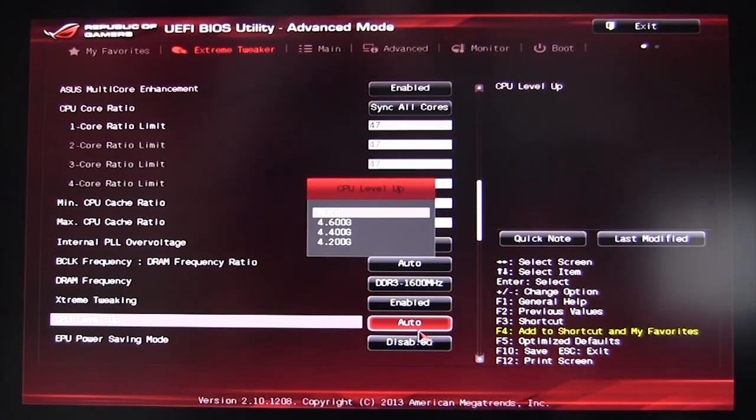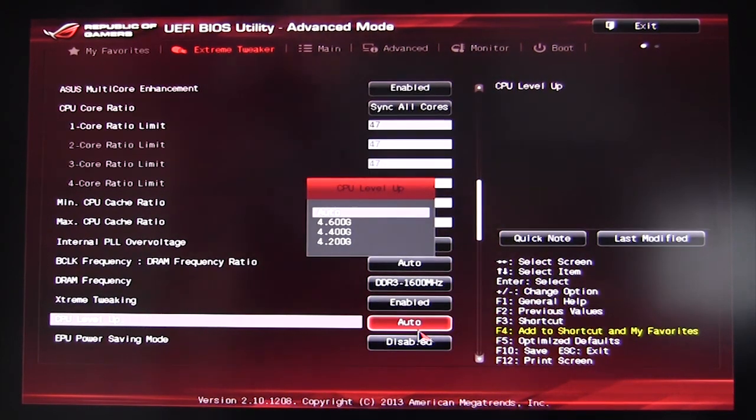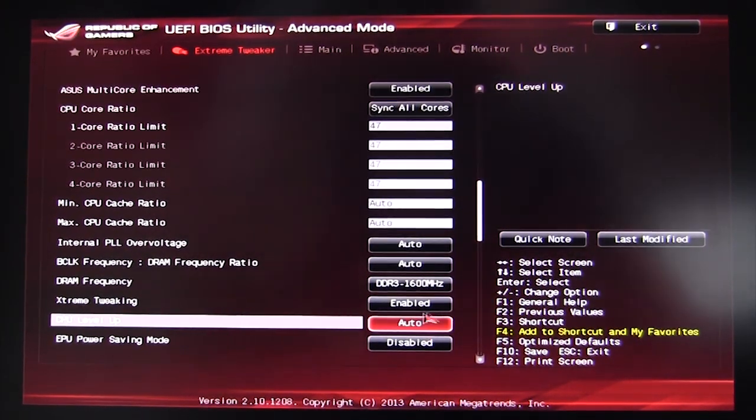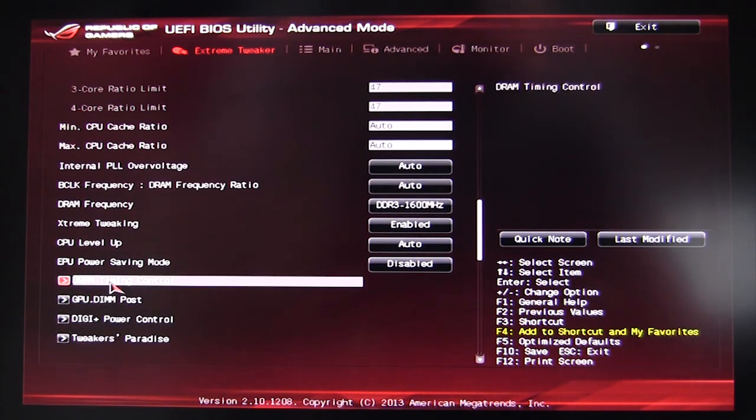CPU Level Up is the auto overclocking feature built right into the BIOS. If you're not great at overclocking or just don't know much about it, this is for you. On our i7-4770K, you can auto overclock all the way up to 4.6GHz, with options also at 4.4GHz and 4.2GHz, plus an ePU power saving mode.